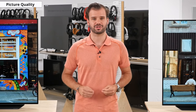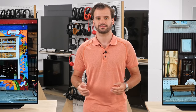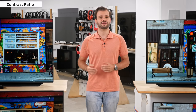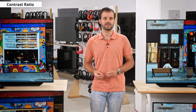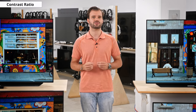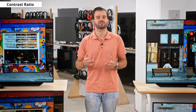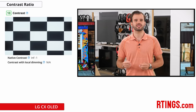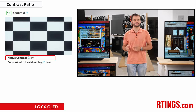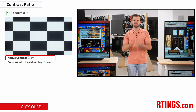Now we'll move on to the picture quality. The contrast ratio is the relative brightness of white vs dark areas in a scene — generally considered one of the most important aspects of picture quality, as a high contrast ratio helps dark scenes appear more detailed. As with all other OLEDs, the pixels are self-emissive and controlled individually, meaning they can turn off individual pixels to give pure black, resulting in an effectively infinite contrast ratio.